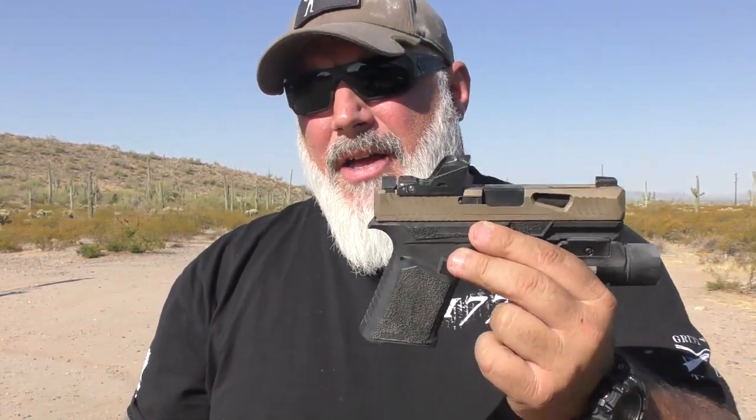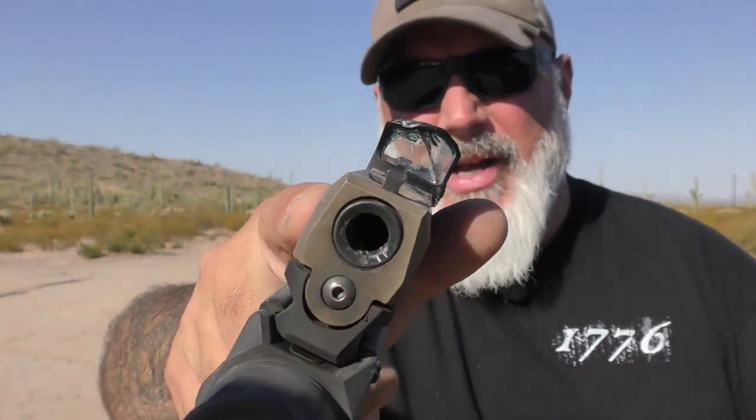VOTATU did send me two red dots — two of these — and a thousand rounds of ammo. We're going to get into why this thing is so banged up here in a second, but a little bit about the dot itself.